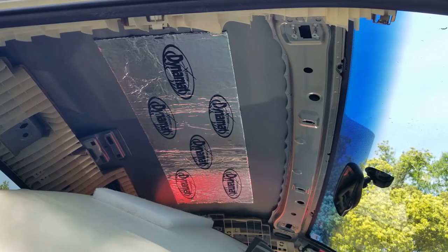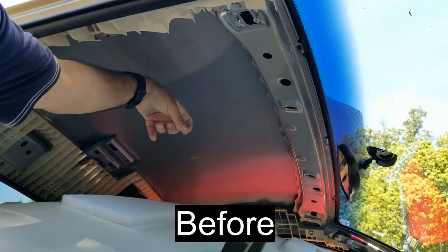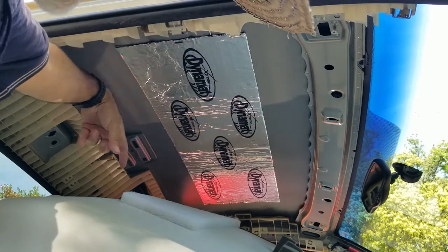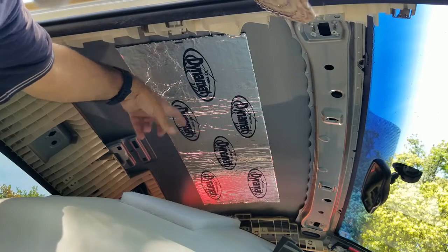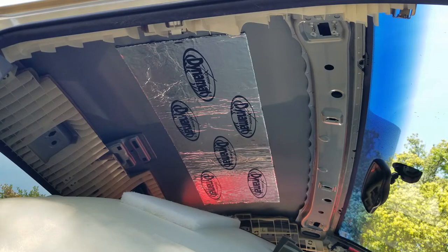Let me go ahead and tap it now so you guys can hear the sound difference — sorry, my neighbors are cutting the lawn, but you guys should be able to tell anyway. There's no resonance at all — this thing sounds solid compared to before. Before it was like a tin can; now it's nice and solid. I've done this to other vehicles before and I 100% recommend it.